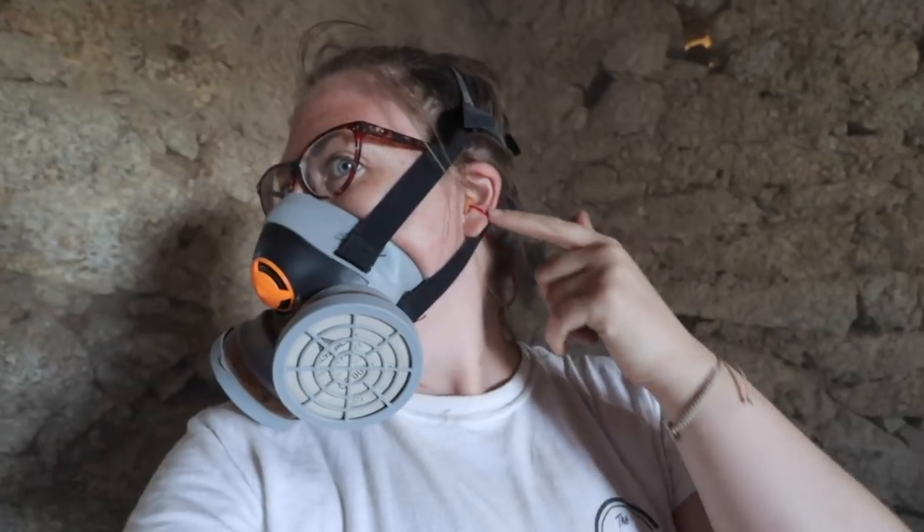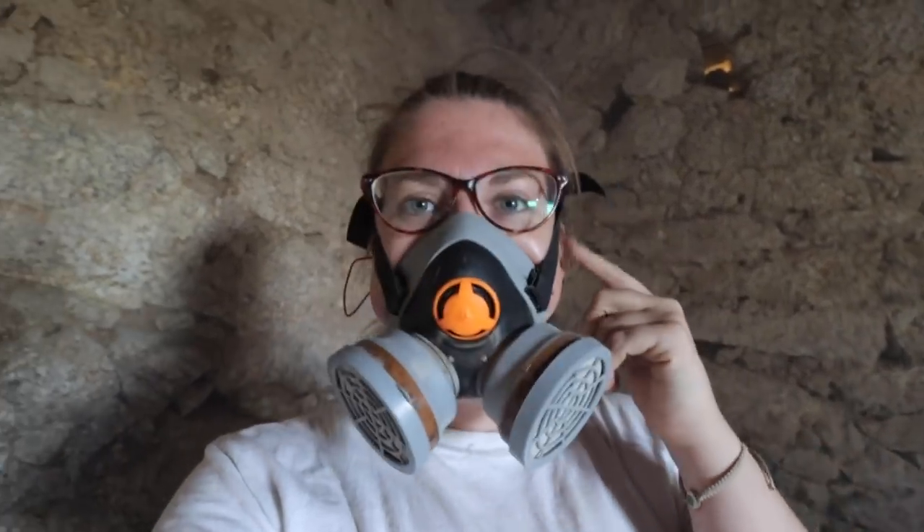I just wanted to point out I do have ear defenders in — some people were concerned. Theo's got external ones, I've got internal ones, so don't worry about my ears, they are perfectly protected.